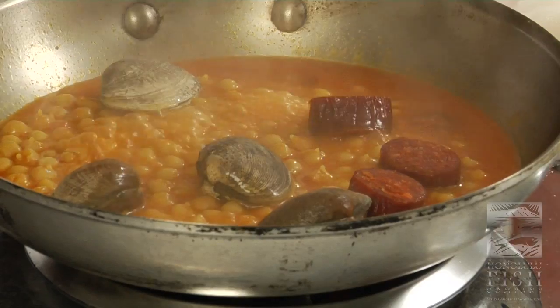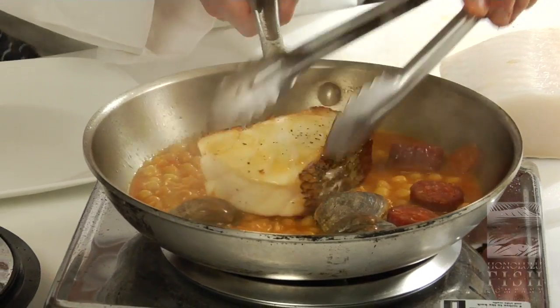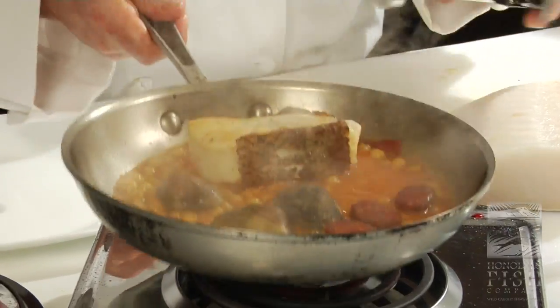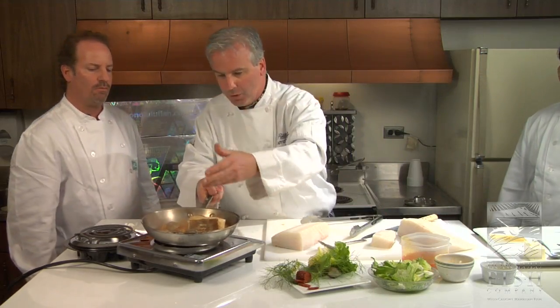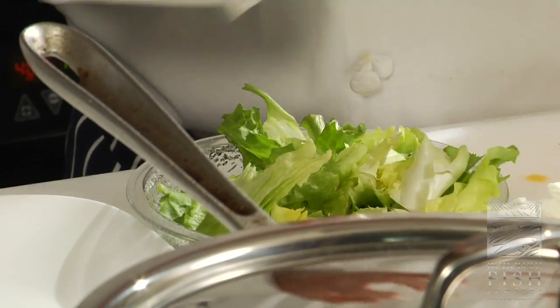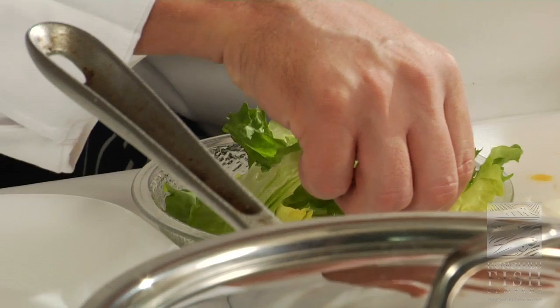Now I want to take that fish — I'm going to use my tongs — and put it right back in there. I'm going to pop that sucker in the oven. You can put a lid on it. So now we're going to let that simmer for a bit, and then we're going to finish it with some escarole. Escarole is a little bitter, and we've got the sweetness of the fish — that lobster-like flavor. So what better to offset it with than some escarole.